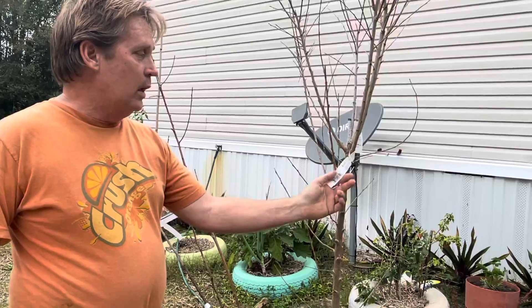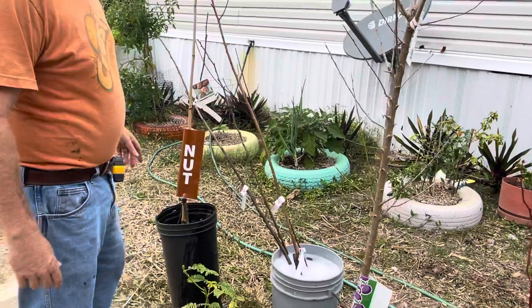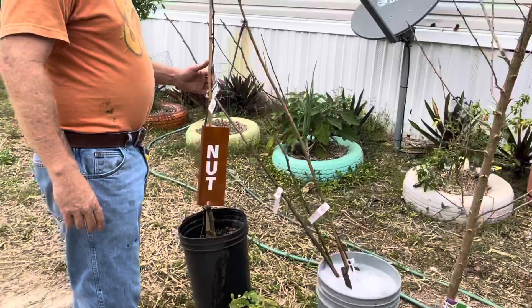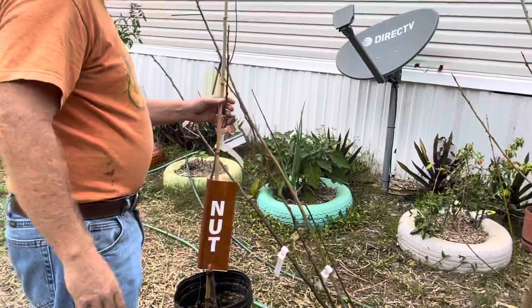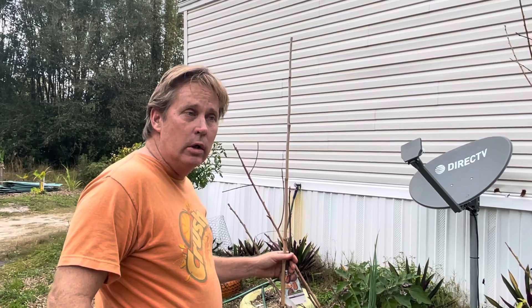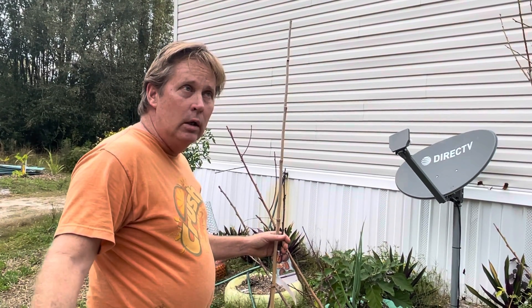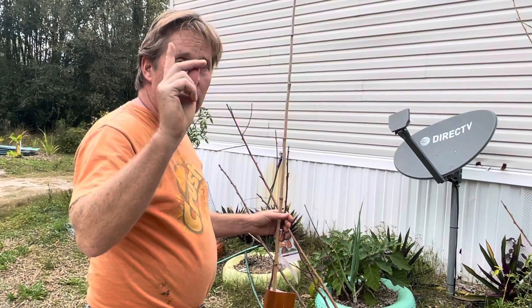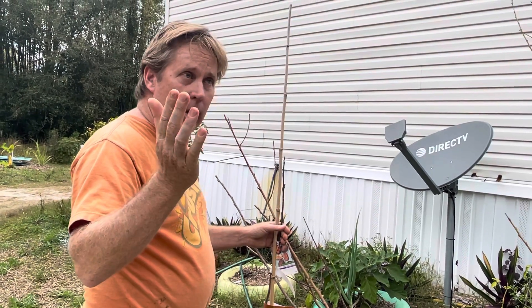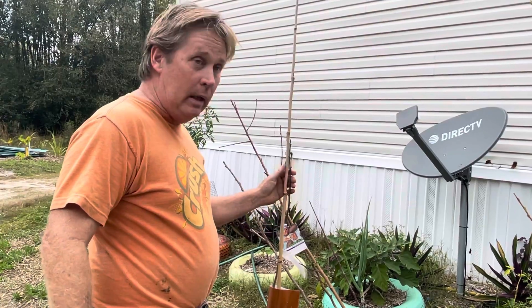I got this one here that is good to zone nine, where we're at. I also got a pecan tree here because we are on the very southern edge where you can grow pecan trees. You've got to think about it — if you get a pecan tree, you need a 40-foot diameter circle that they grow in. You can't plant anything within 40 feet because they get so big, so you've got to plan for that and have room for it.